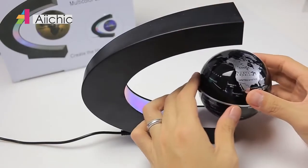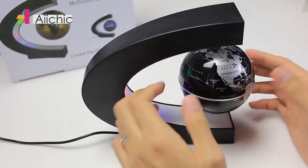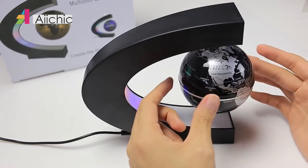To attach, place the globe close to the lamp until it locks into the magnetic forces. Let go and see the wonder of this device.